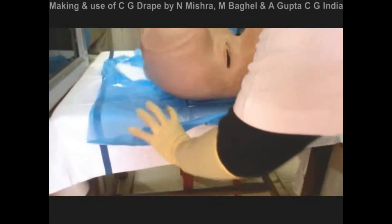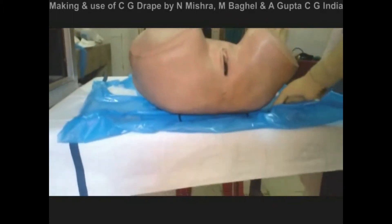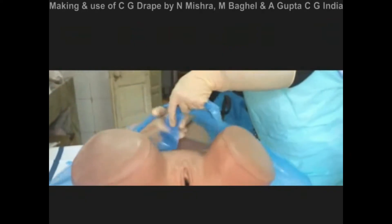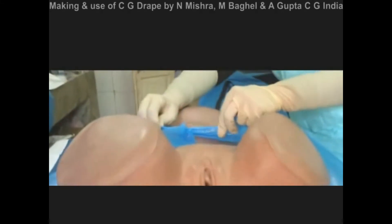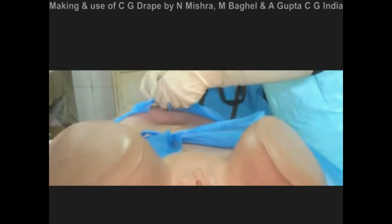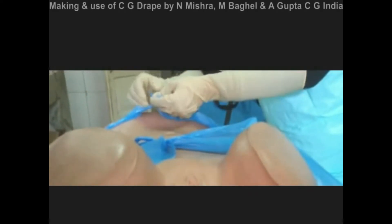The cone of this CG drape is folded under the woman who is in the first stage or early second stage of labor. The belt used to tie the apron on our back is tied in front of the abdomen of the woman — this forms the lower belt. The neck piece which we have cut: the two ends serve as the upper belt, so that all the blood is siphoned into the cone and does not spill.